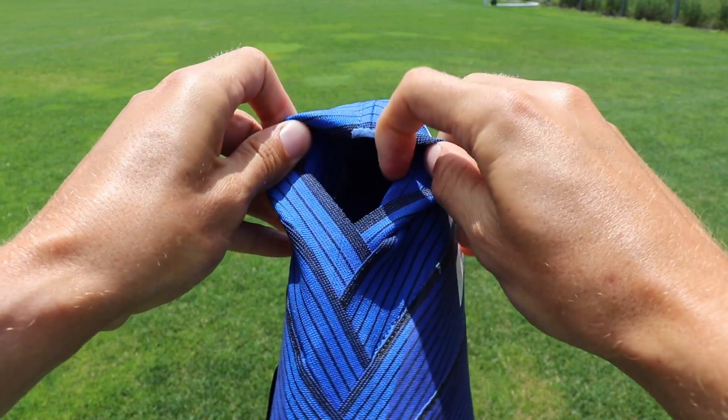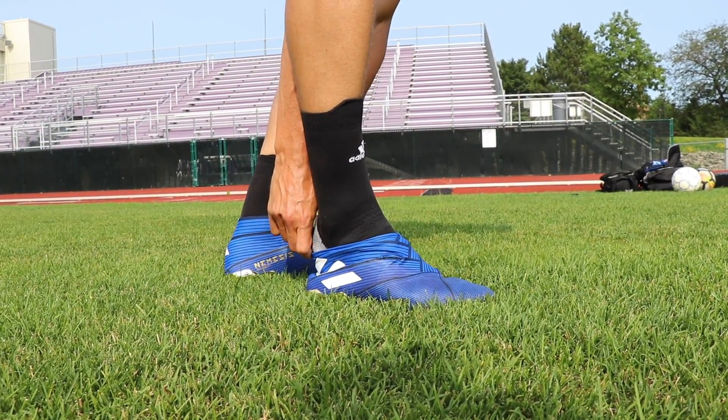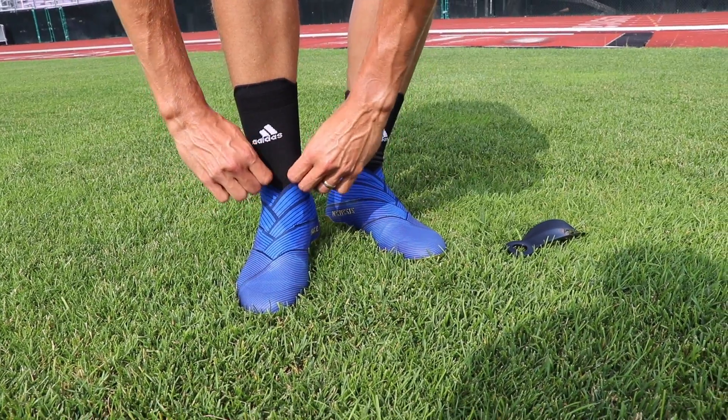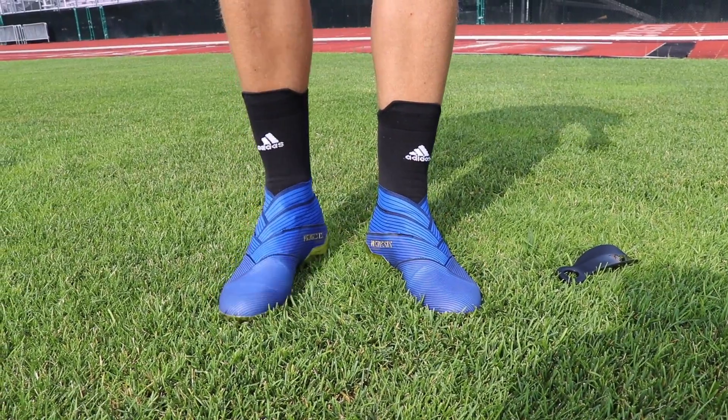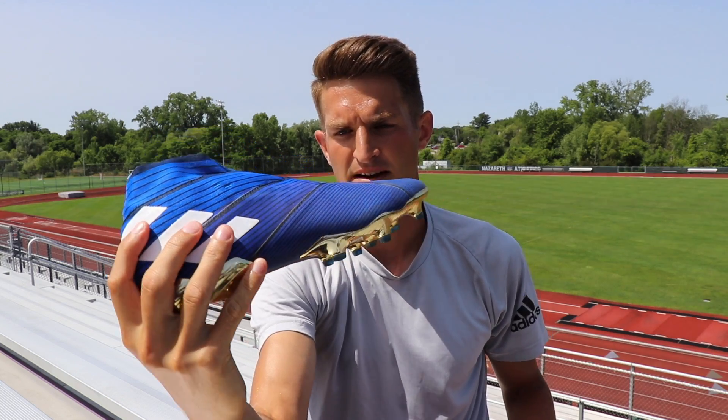It's a very small hole to get your foot in, and I actually had to use a shoehorn for the first time — I've never had to use a shoehorn to get any football boot on in my life. But once my foot was in there, it did hug the foot really nicely. All this material here wrapped around the ankle and I felt like it was a very snug fit.